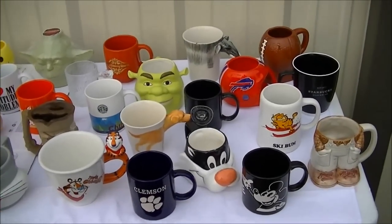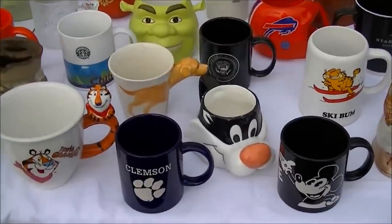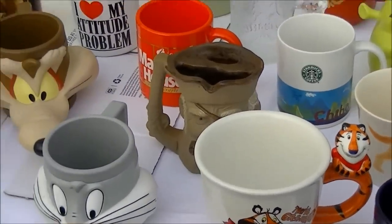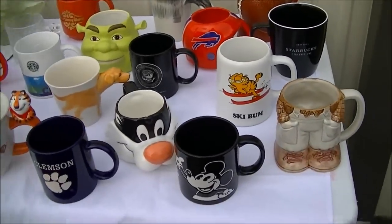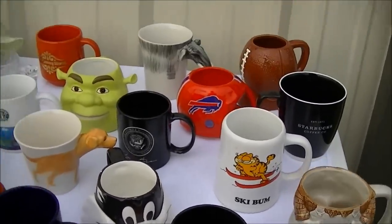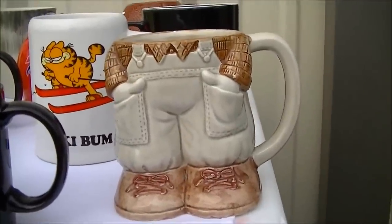Hey guys, back again with a little tutorial on coffee mugs. A lot of people are writing in wanting to know how do you wrap a coffee mug and what are some good coffee mugs to sell. I just listed a couple of items here — I just want to show you real briefly coffee cups that I like, things I think are very cool. Look at this one — who do you think would be interested in that? Look at that farmer.